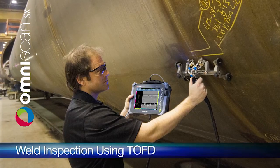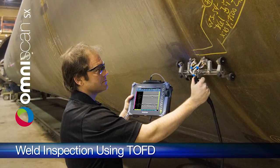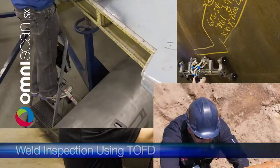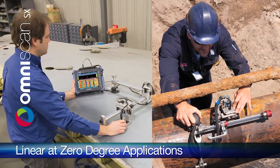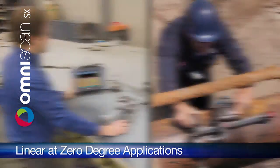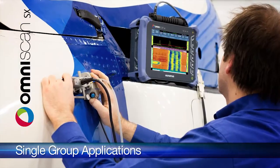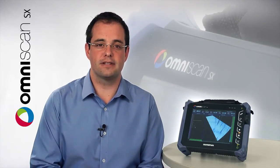The common applications for the OmniScan S6 are weld inspections using TOFD technique or phased array. The S6 can also do linear at zero degree applications such as corrosion mapping and composite inspection. Other applications requiring a single group can be accomplished using the OmniScan S6. With the introduction of the OmniScan S6, Olympus NDT continues to expand the coverage of the OmniScan family, making phased array technology more accessible and affordable.